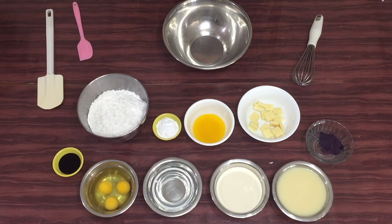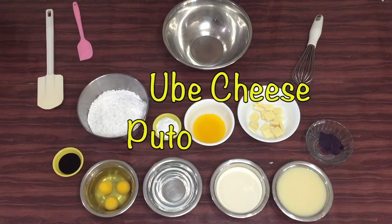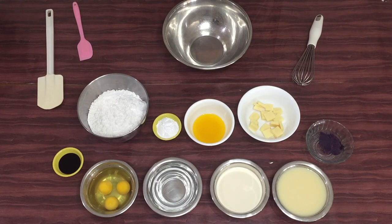Hello everyone! Welcome to our channel! Ang gagawin natin today ay ubi cheese puto. Napaka-simple lang itong gabi. Tara, let's start!